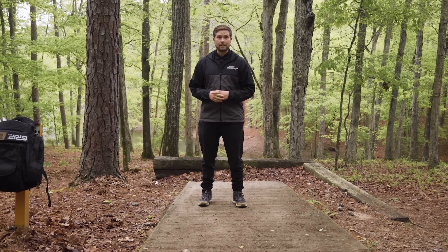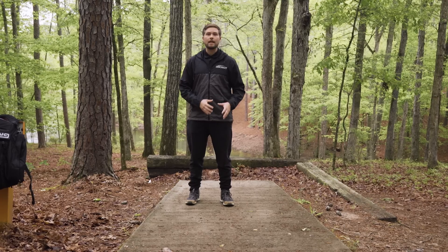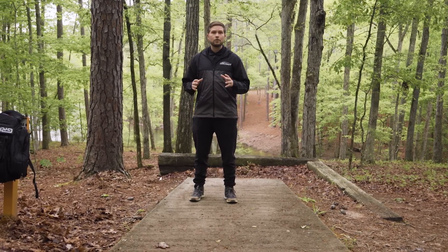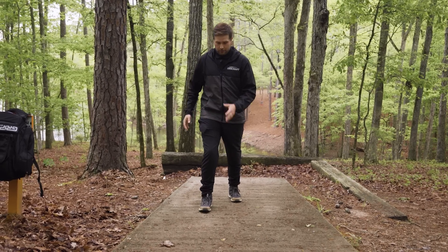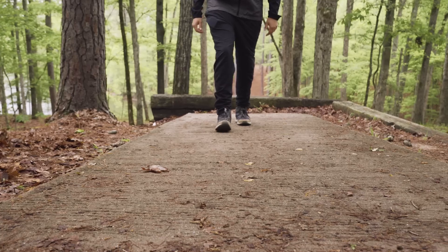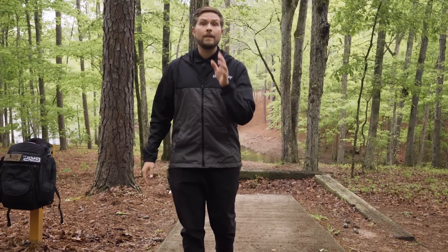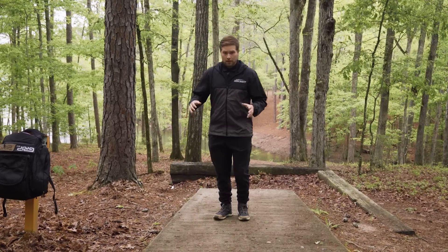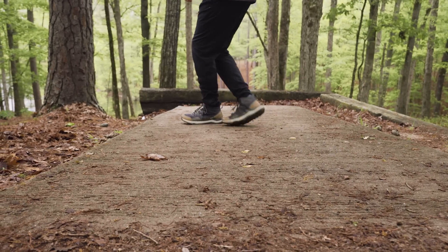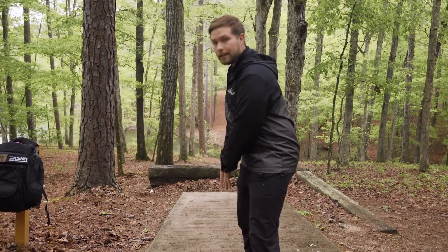Before I start diving into each phase of the X-step, there is a concept I bring up throughout this video that refers to feet staying in their own individual lanes. Just like when we're walking, our feet do not cross over each other at all — they draw parallel lines alongside each other. In the X-step, we're moving laterally, so we need to make sure that no foot is crossing over into the other foot's lane.